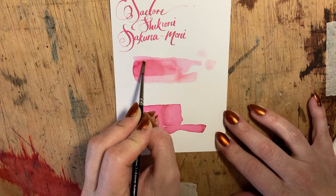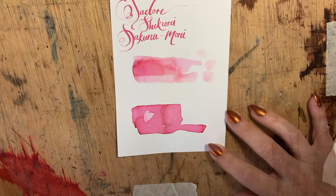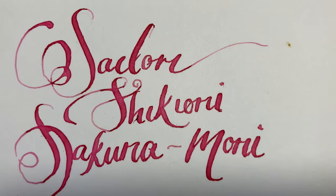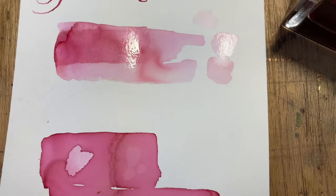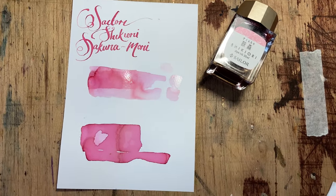This ink may not seem as interesting as many of the more elaborate inks with their shimmers and sheens and bizarre undertones, but for me, its beauty is in its subtlety. You get that little bit of toffee, the little bit of mauve. It's the perfect ink for botanical illustrations, and it's a perfect spring ink.